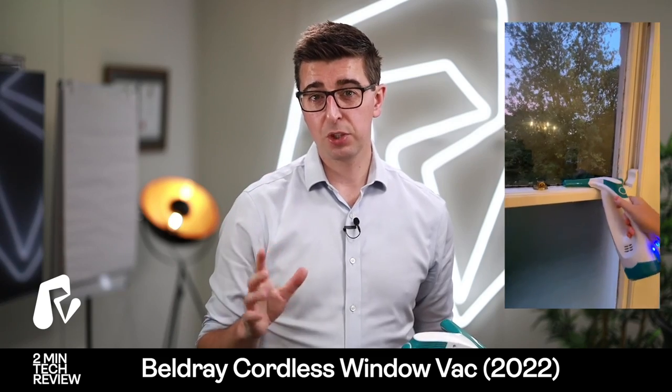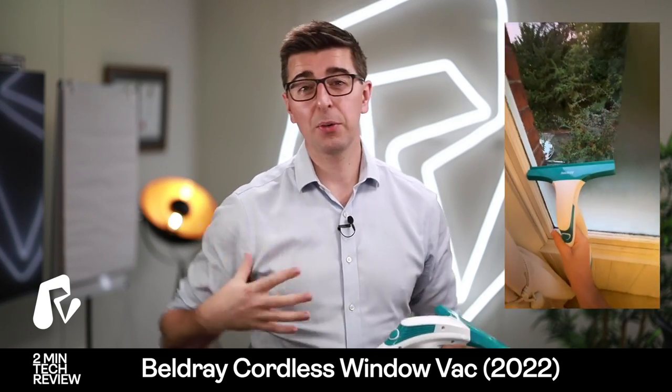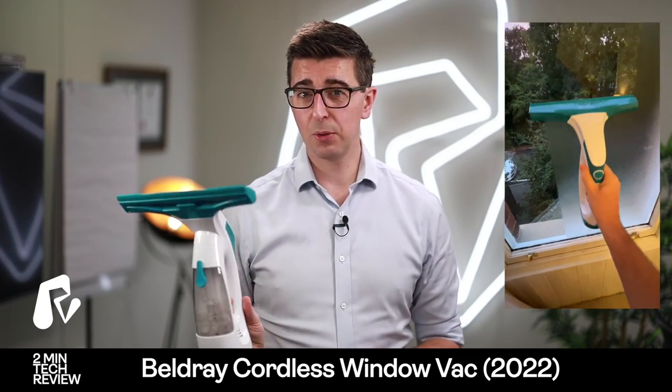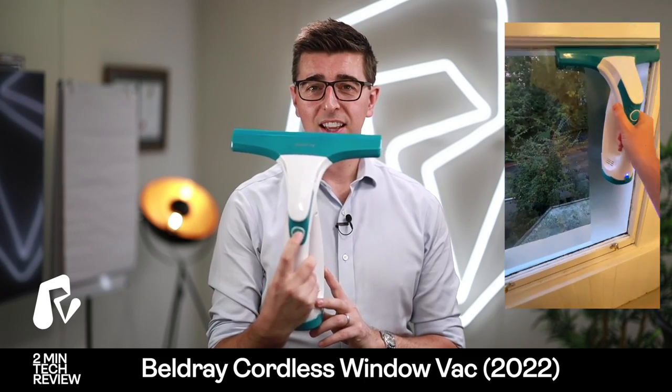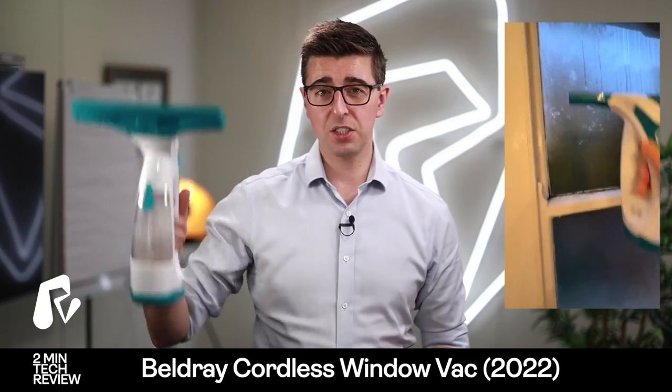I will put a video up which I recorded using it and I'll include the sound as well so you can hear what it sounds like in operation. And actually for £23 it works really, really well. There's a simple operation where you turn it on and off, there's a motor inside and you basically squeegee your windows.